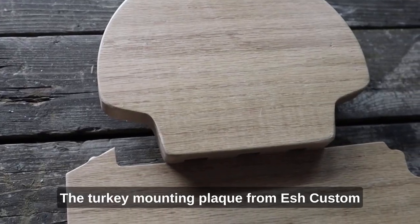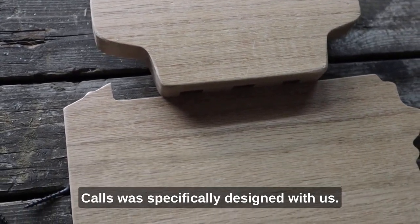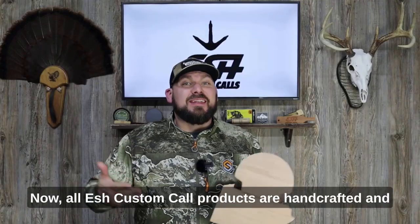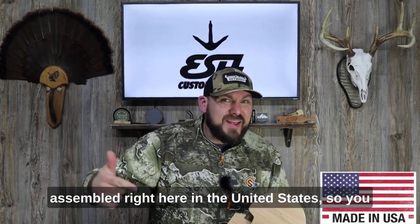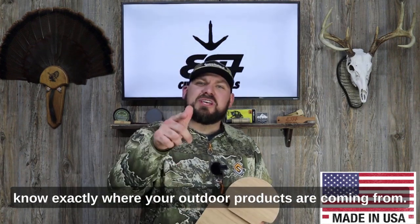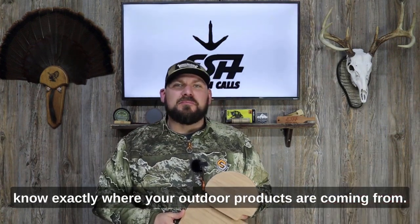The turkey mounting plaque from Esch Custom Calls was specifically designed with us hunters in mind. All Esch Custom Call products are handcrafted and assembled right here in the United States, so you know exactly where your outdoor products are coming from.